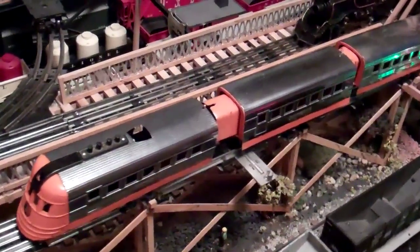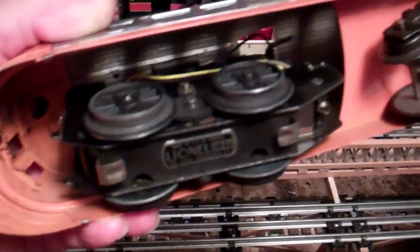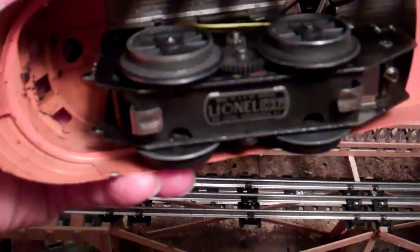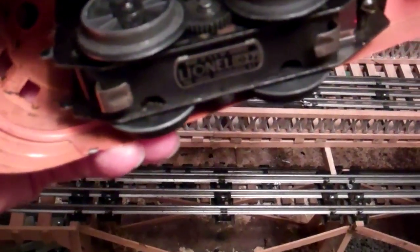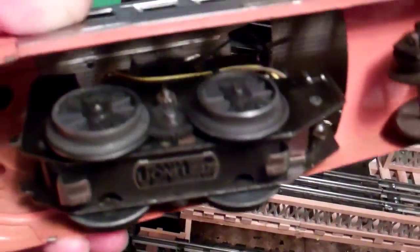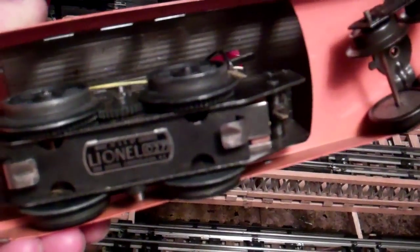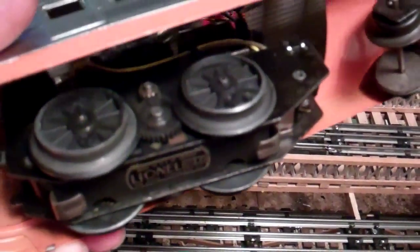I looked through my junk box and found a shell that was the same type for the motor. I kept looking and found some wheels I could adapt that worked with this frame. I found an armature I had and an E-unit, and I made the ball pivot — that piece there — and fit that to the motor frame. Although it's not original, I didn't do anything that couldn't be put back to original, so I don't feel bad about it.